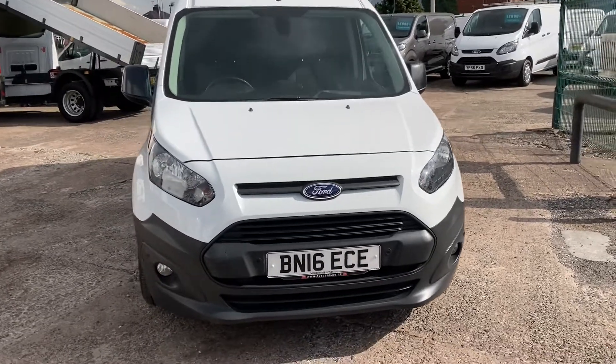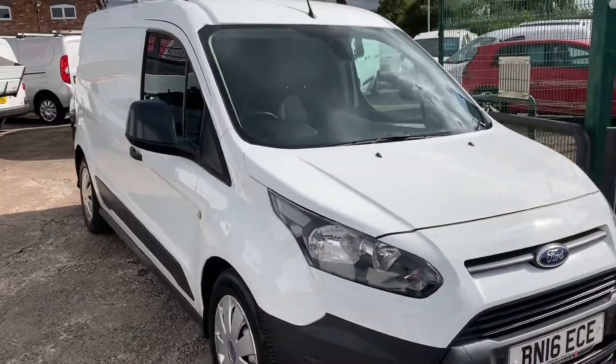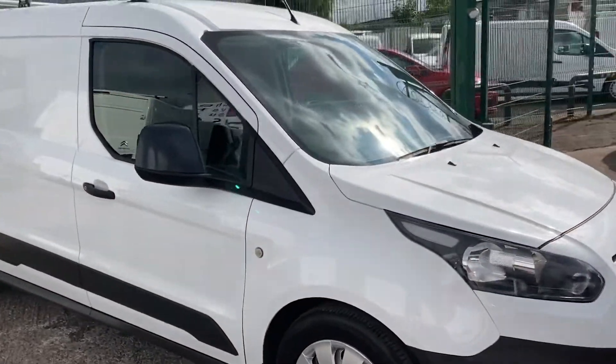Hi, I'm Gerry from Cheshire Vehicle Supplies. Today we've got a 16 plate Kinect L2 long wheelbase.